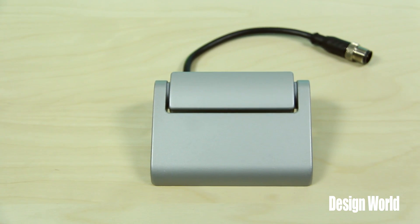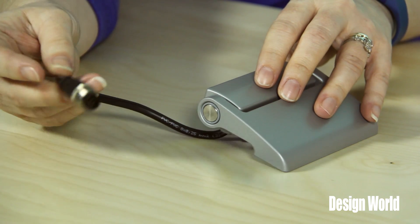Hi, I'm Mary Gannon, Senior Editor with Design World. And I'm Lee Teschler, Executive Editor. Lee and I are taking a look at these zinc die cast hinges from JW Winco. Unlike standard door hinges, these feature an electrical switching function.